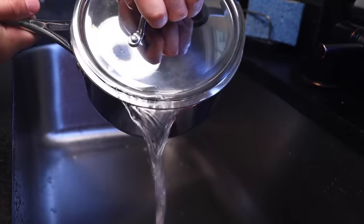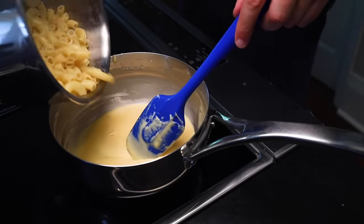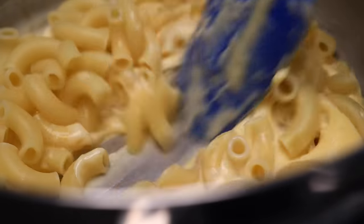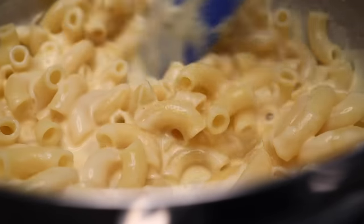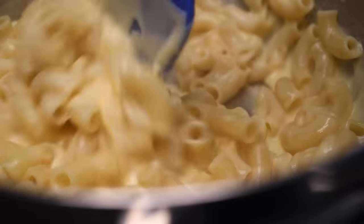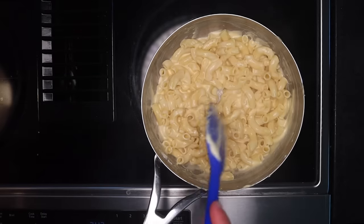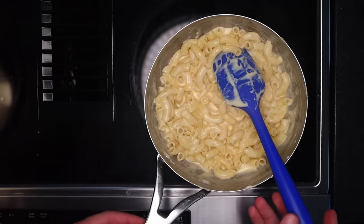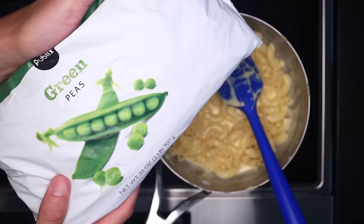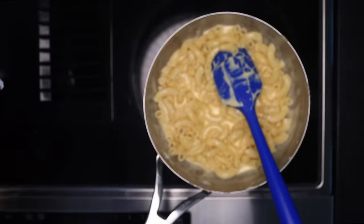Noodles are done. I'll just drain them — I usually drain through a gap in the pot lid so I don't have to get a strainer dirty. Dump that in, and there we go. If it looks a little too soupy at this stage, that's good — the sauce will thicken as it cools to eating temperature. You could taste this and then add any seasonings you want. I usually don't think it needs any additional salt, but you might. If you wanted to make this slightly less of an empty calorie bomb, you could stir in some frozen peas directly at this stage — they'll thaw instantaneously in the pot.